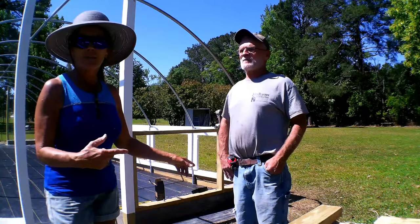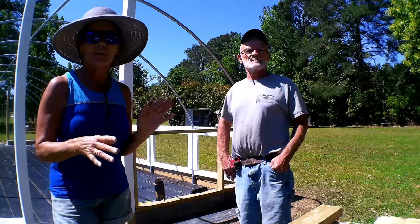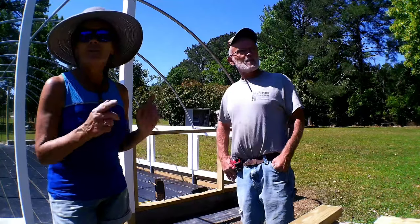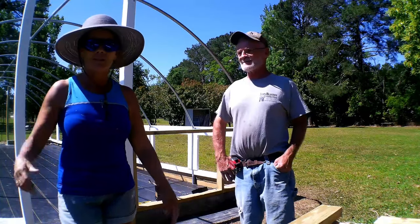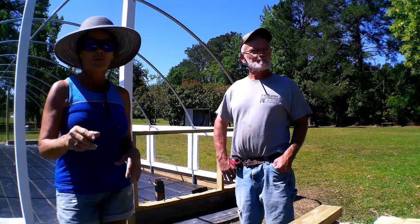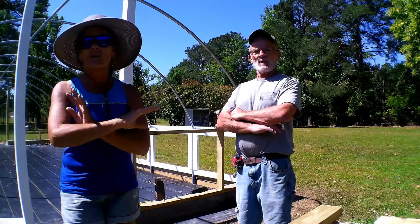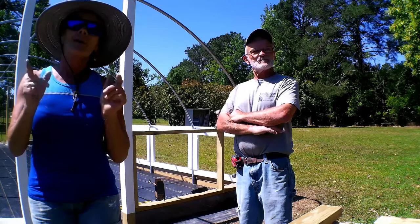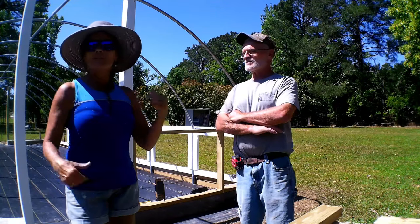John gets jobs where people call him, he gives an estimate, they try to get somebody else, those guys mess it up, and they call John back. And what happens? He has to go back and redo what they did — that's exactly what's been going on with this greenhouse. But nevertheless, my heart is happy. My heart is singing. This greenhouse is on the way. As you take it slow, you have a tendency to change your plans for the better. I would have been completely unhappy if this had been done the wrong way. My motto is: make it a great day — and God is making it a great day. Me and John are making it a great day.